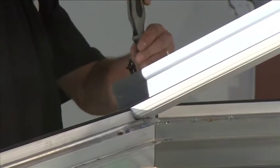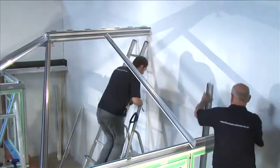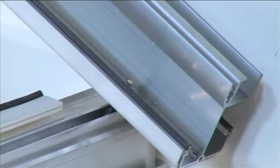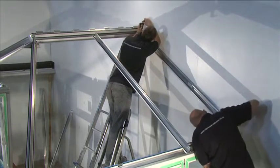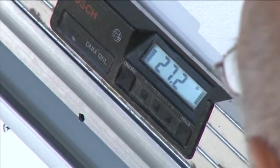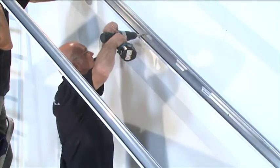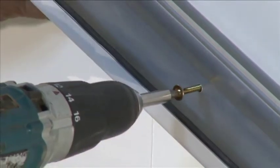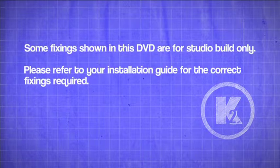Loosely screw on the M5 locking nuts without tightening. Repeat on the other side. Install the holes in the top of the starter spar over the M5 by 25mm bolt in the ridge. Loosely screw on the M5 locking nuts without tightening. Use your installation guide to carry out checks. Drill and fix the wall bars using fixings positioned 150mm from each end and no more than 600mm apart, avoiding mortar beds. Some fixings shown in this DVD are for studio build only. Please refer to your installation guide for the correct fixings required.